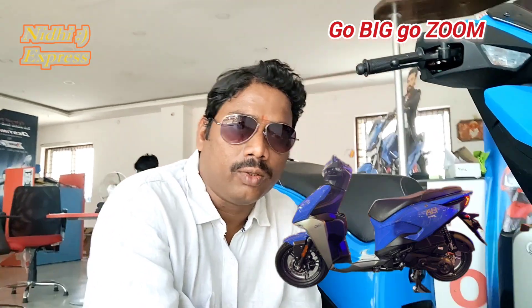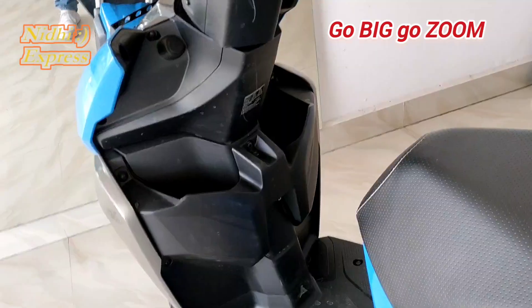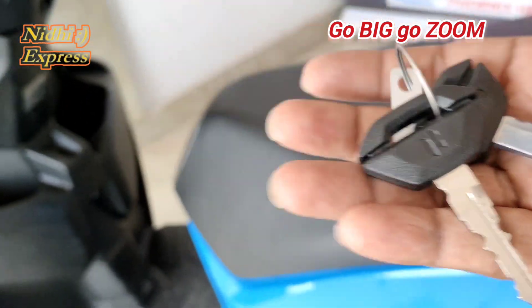If you want to purchase the bike, please visit the Gotham showroom near Nagaram. Starting with the first keys and the Zoom vehicle.